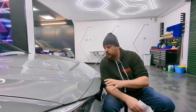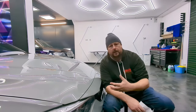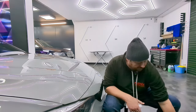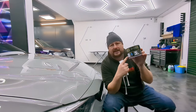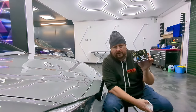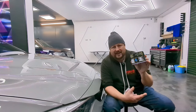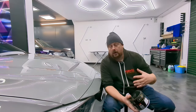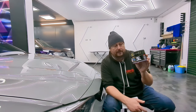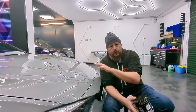Soft 99 have three waxes in their range that are designed to go on top of Fuso Coat without removing the Fuso Coat layer and to build up more protection. The first one is the King of Gloss — a fully synthetic wax that has been developed primarily to make the car look good, not for long-lasting durability like Fuso Coat. It lasts up to three months. So that's your first option: a fully synthetic wax which you can apply on top of Fuso Coat.